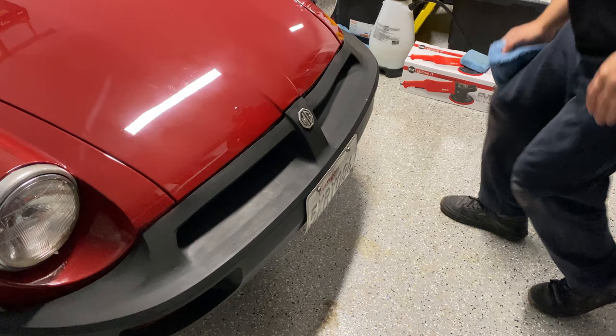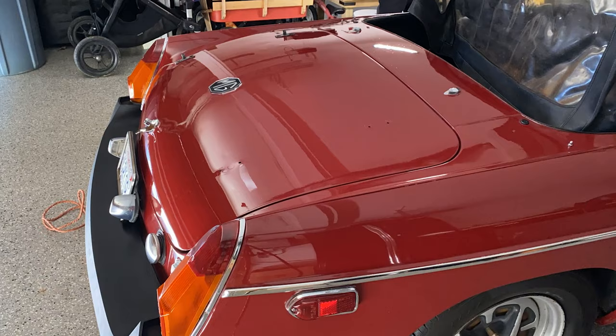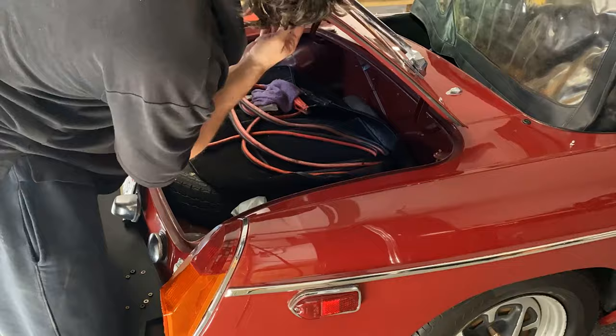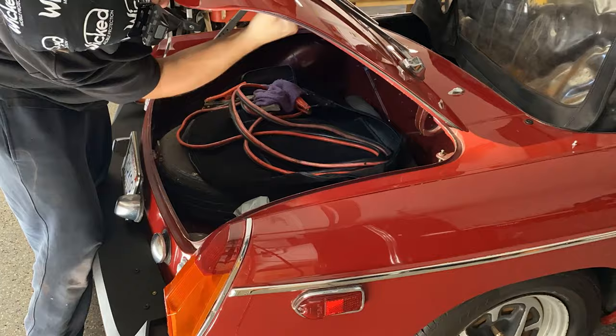Now it's time to put the luggage rack back on. It went back on easily — the nuts were so small on the other side you could just hold them in your finger and tighten things down all the way. I did skip back to the beginning of the video to double-check I put it on the right way because I had a sudden moment of paranoia that I'd put it on backwards, but it looks like we did it right.